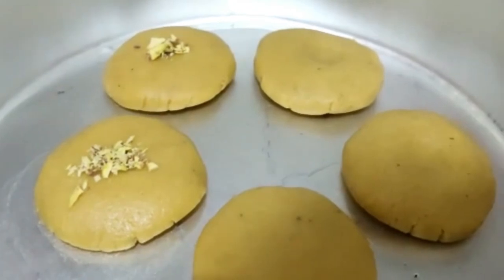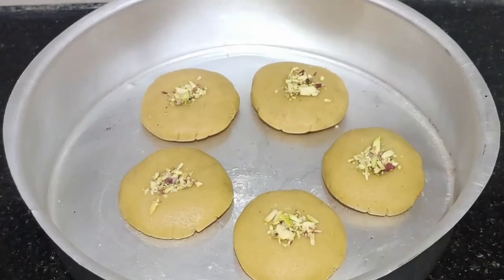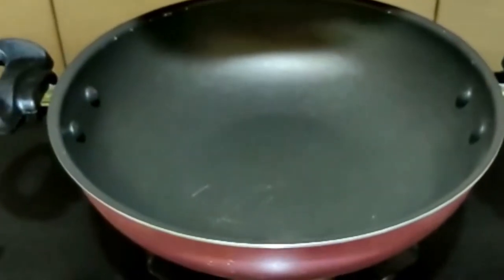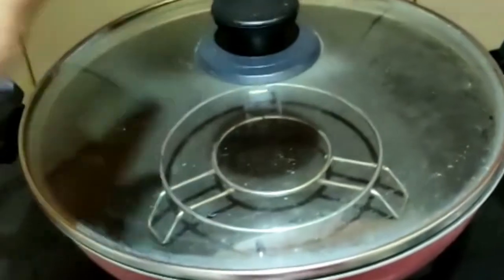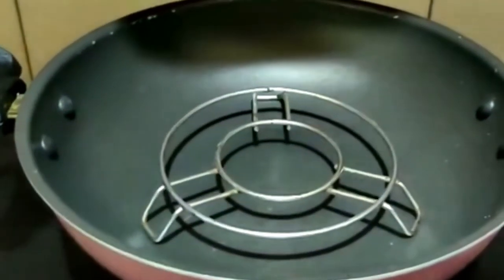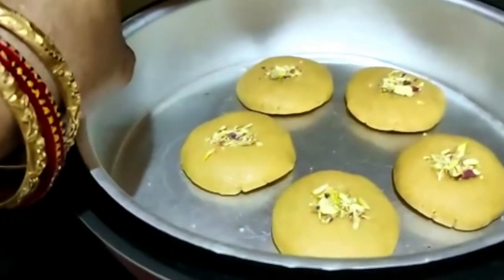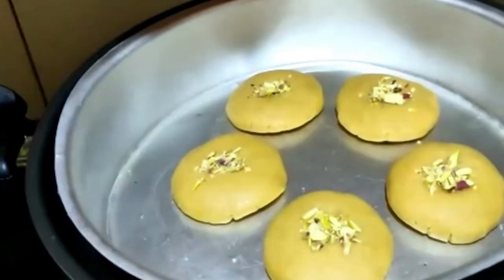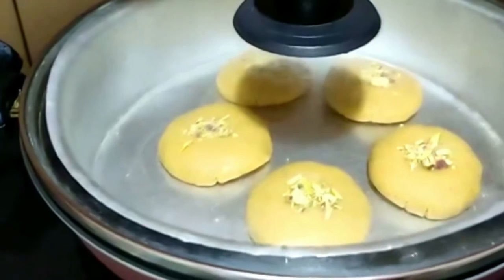I am using a bowl and gear to check the biscuits. I am using the biscuits and a clip. I am using a bowl and stand. The bowl is used for about 10 minutes.